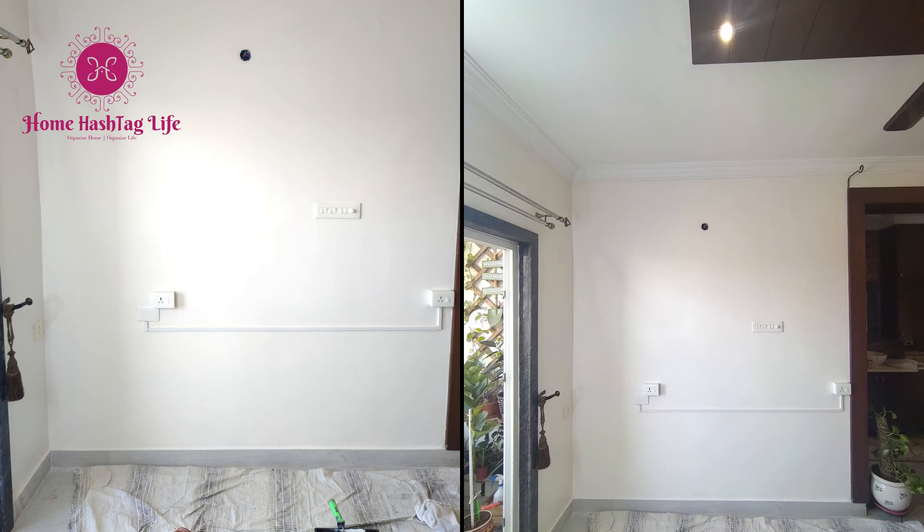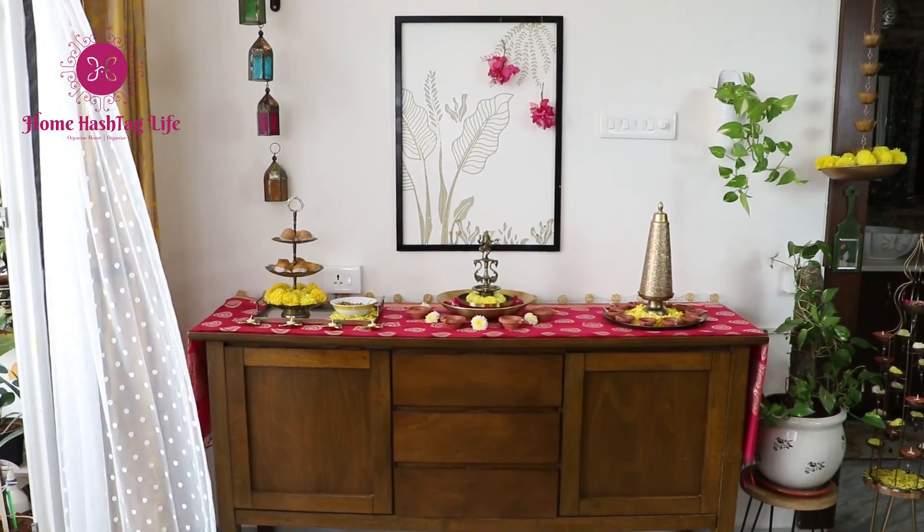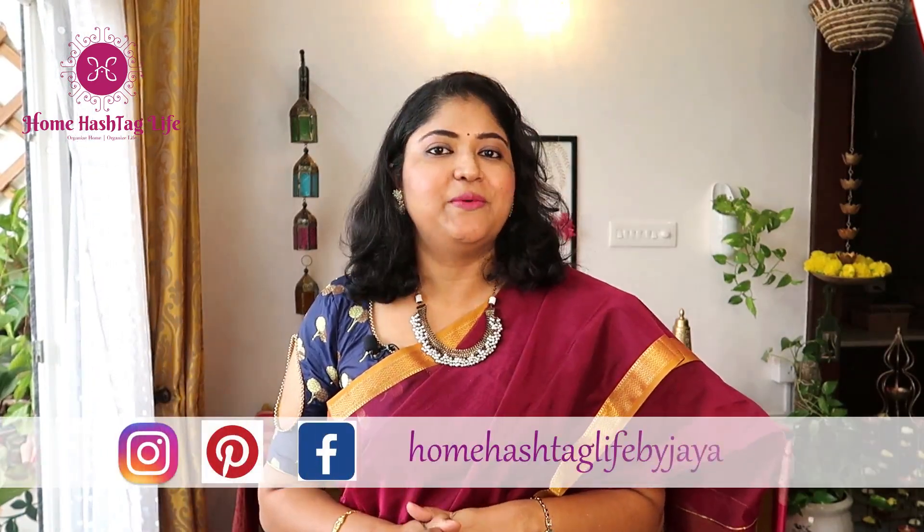Thanks to our lovely subscribers who requested this topic, and I am so very happy that this Diwali I tried something different. Diwali kya kehta hai apke liye? Don't forget to share in the comment section — we'd really love to read them. Please share your love by liking and sharing the video, and don't forget to subscribe to Home Hashtag Life for more such content. You can also find us on Instagram and Facebook for more videos, pictures, and life updates. Wishing you all a very happy Diwali!